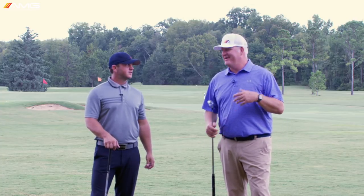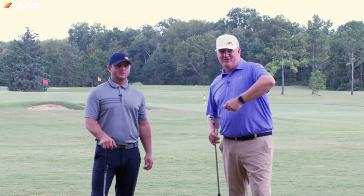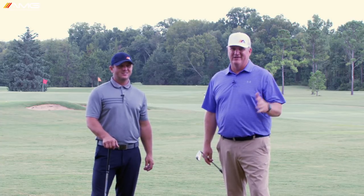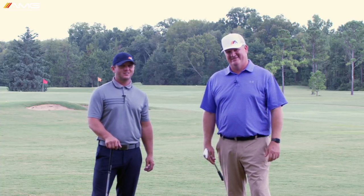Today's video we're going to talk about how to get rid of that old chicken wing that we see a lot of golfers struggle with. No one likes it — we're going to show you how to get rid of it.